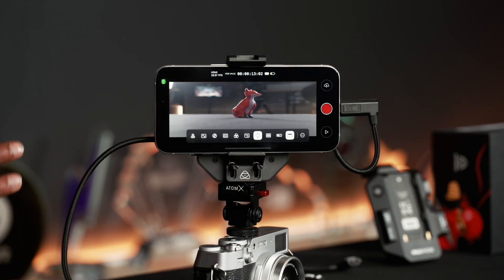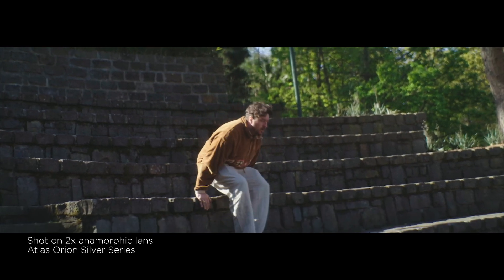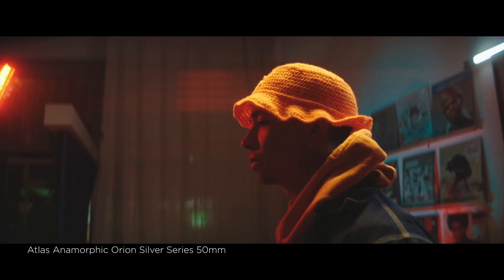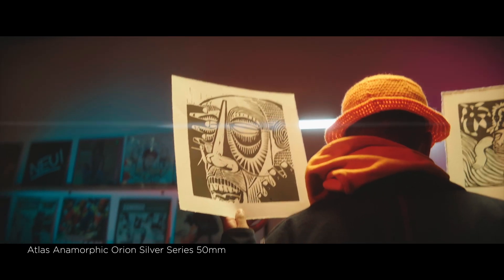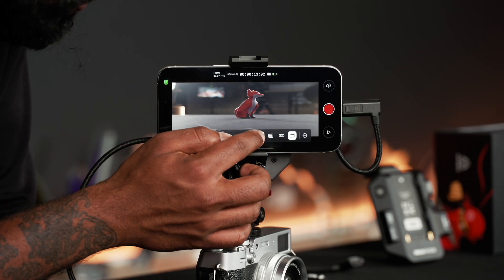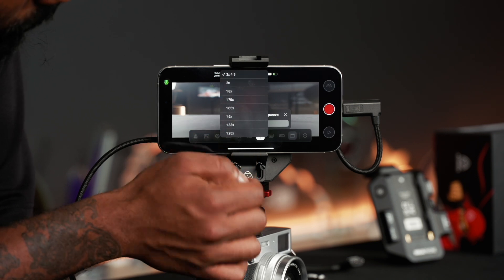Say for example you're using a mirrorless or cinema camera with an anamorphic lens. When you use an anamorphic lens on a traditional camera body with no de-squeeze mode, you're going to see a squished image. This tool rectifies that so you can see what the image looks like when it's de-squeezed — so when you go into post-production you have no guesswork because you've seen what it looks like on set. Holding that tool a bit longer, you can see I've got a 2x squeeze mode for 4x3, and you can change that accordingly.